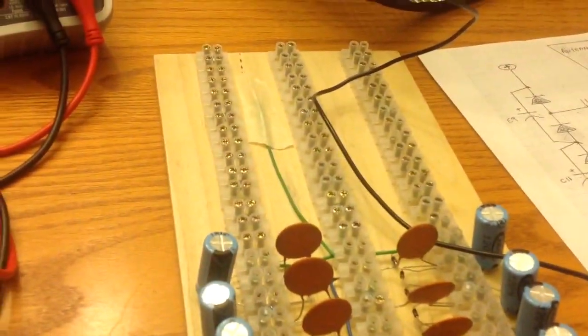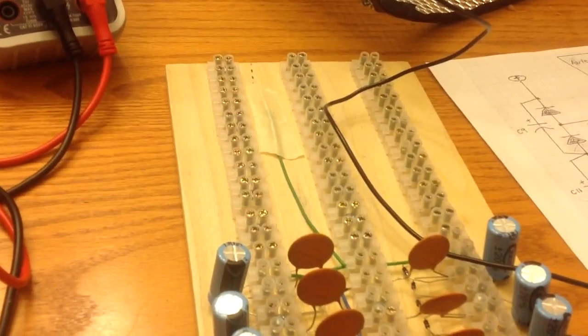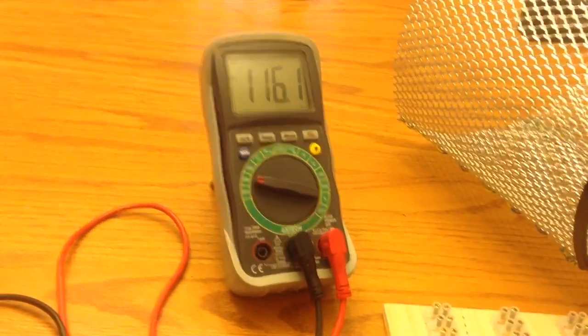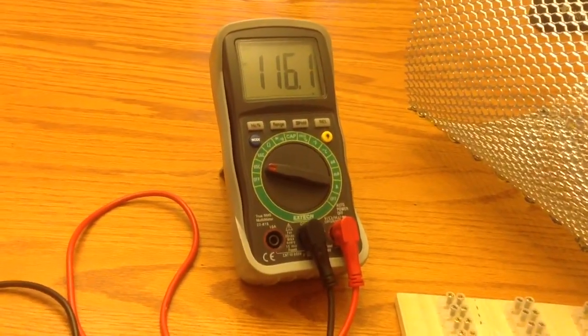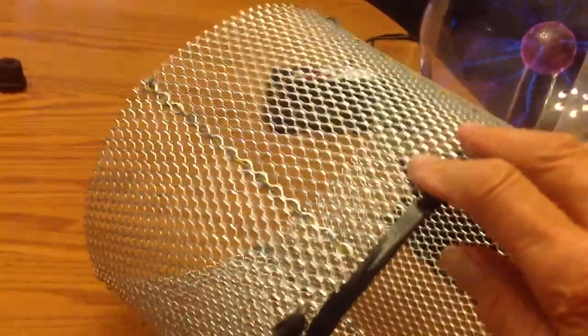The ground — I don't even have it connected yet. I imagine the thing would really take off with the ground connected. That's the green lead. Looks like it's stabilized right now at 116.1. That's pretty good.